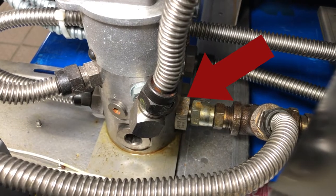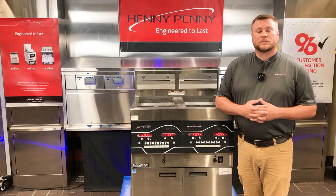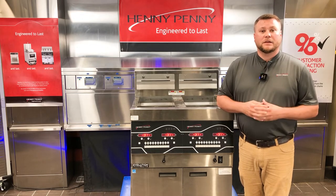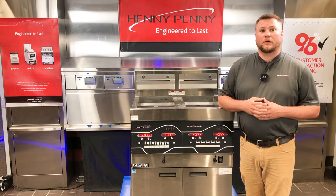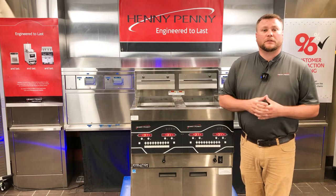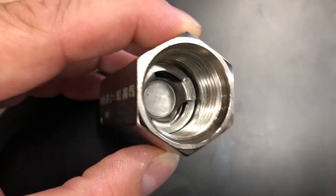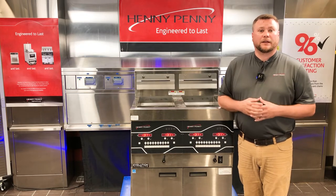You'll see that check valve located right here with the arrow indicator on it. These two items are common to the entire fryer across all the different vats, which is what could cause that error code to appear on all control panels at the same time. What we'd be looking for is a check valve that may be partially restricted by crumbs getting inside of it, causing pressure to increase and generating our error code.